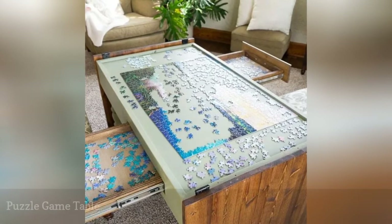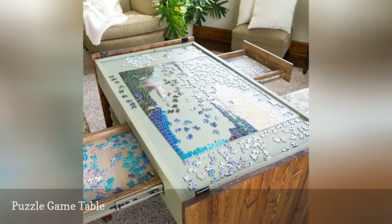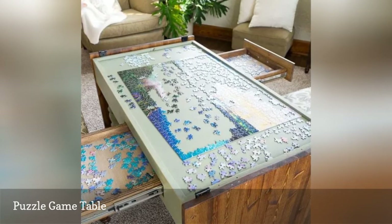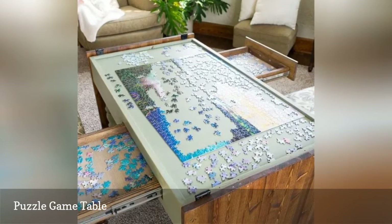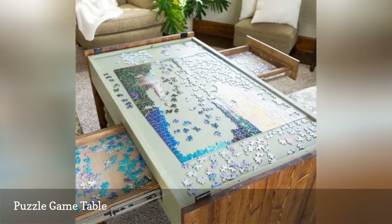This unique puzzle game plan uses a basic table plan and then adds a tabletop that opens up on hinges so you can work on a puzzle. It can all be closed up when not in use, making it the perfect solution for those who don't like to have puzzles visible when they have guests over. Unique legs are added to the table as well as stools that push in nicely under the table.